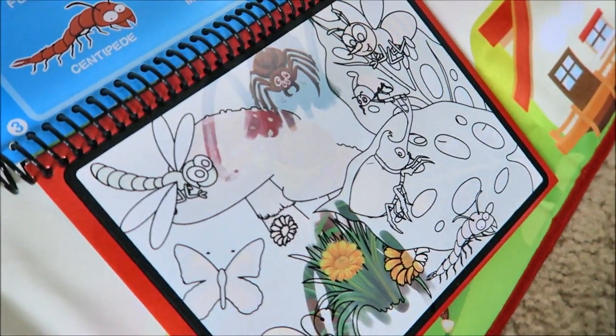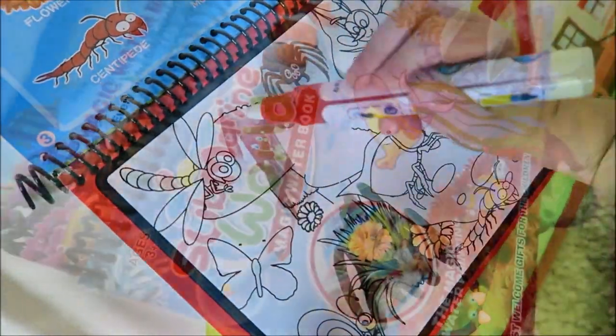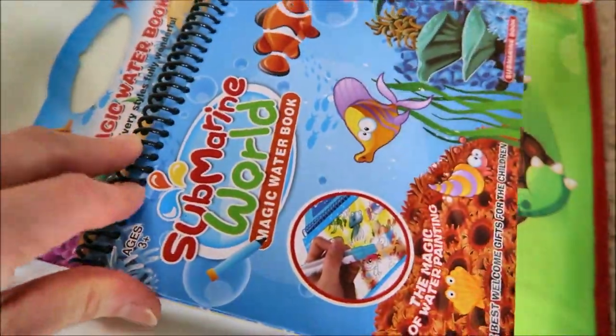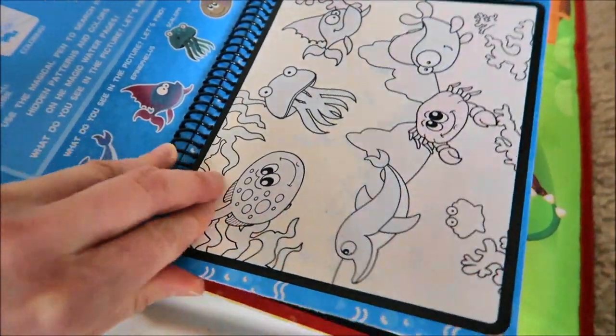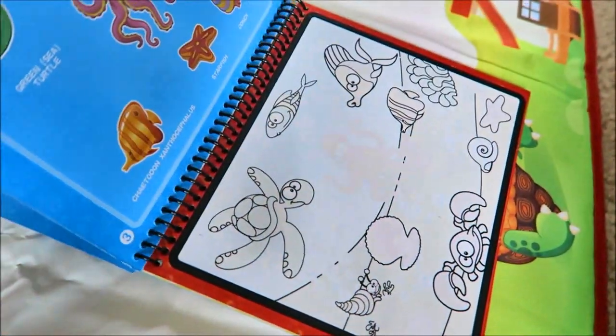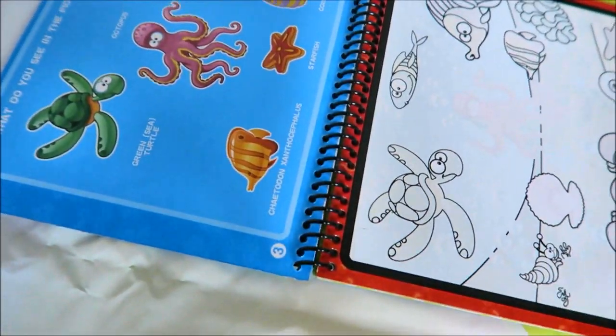I wanna find a mushroom. Where's the mushroom? Let's try the submarine world. Let's see which one you wanna color and look for. Animals. The turtle?